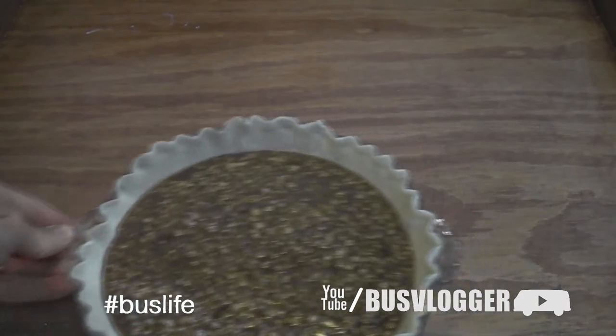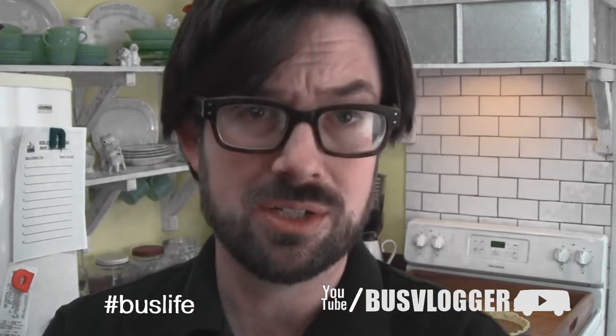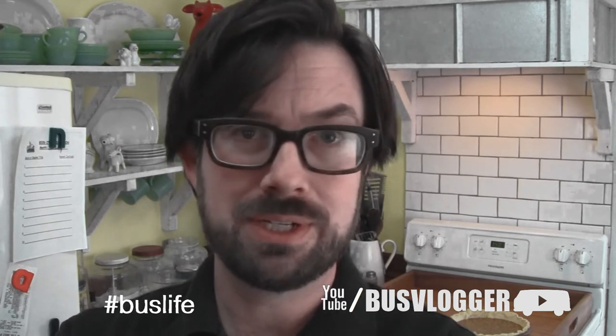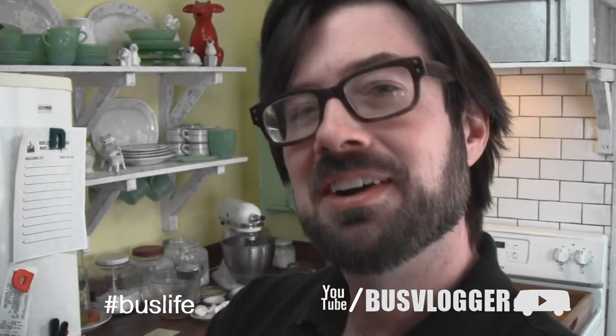Bake it for an hour, or however long it takes to no longer jiggle. So if you have tree nut allergies like my friend Craig — YouTube's Wheezy Waiter — this is the perfect not-pecan pie for you.